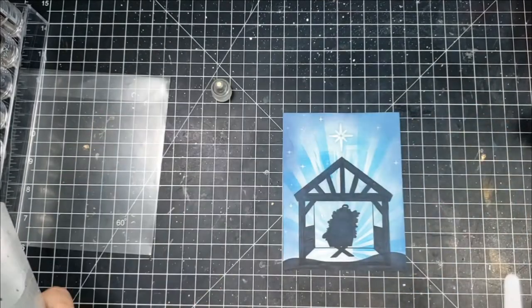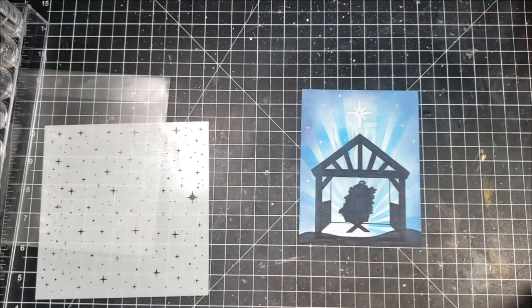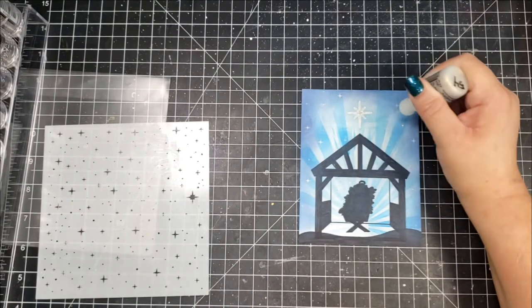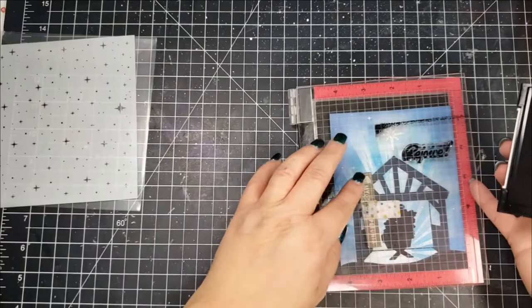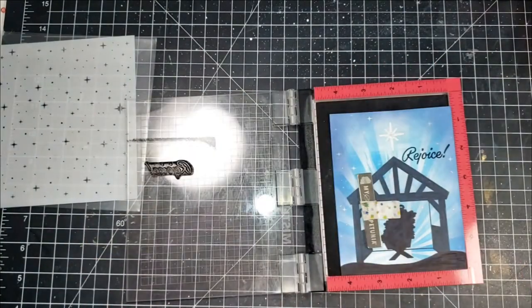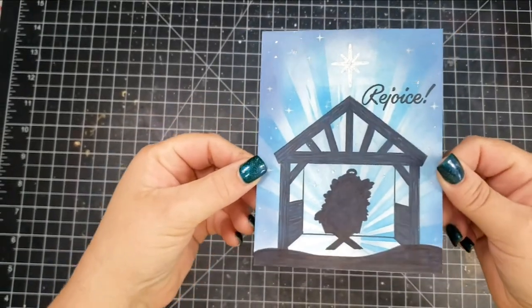I also take some Diamond Stickles and spread those through the stencil, then use Diamond Stickles on the star as well as putting some dots all over the panel. I think next time I do something like this I'm going to try it with the Scan-n-Cut to see how that works out, but that will finish this card off for today.